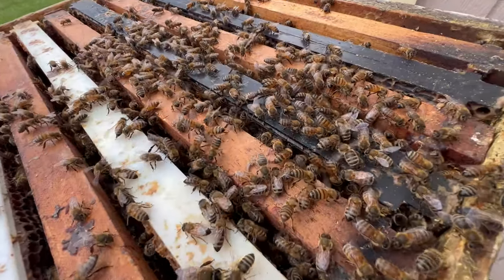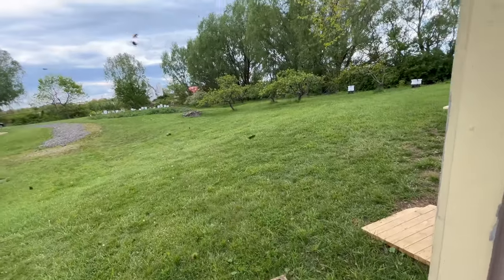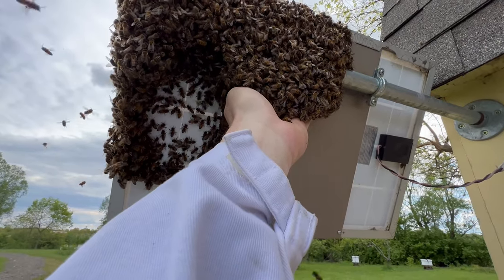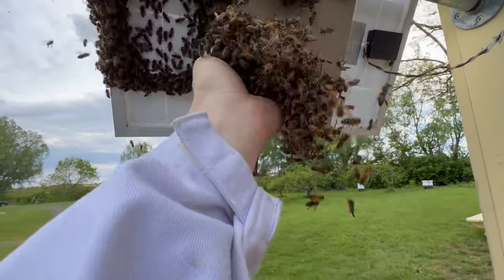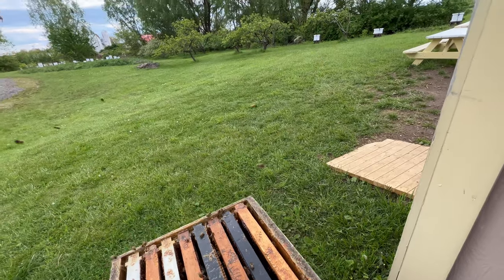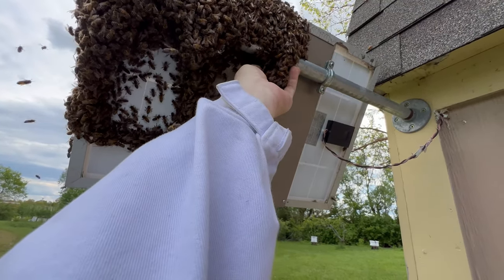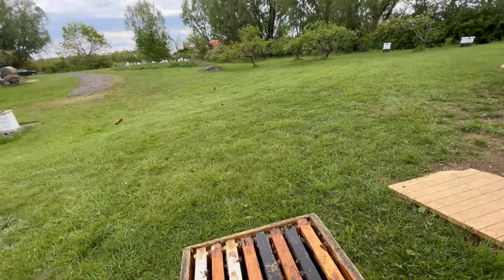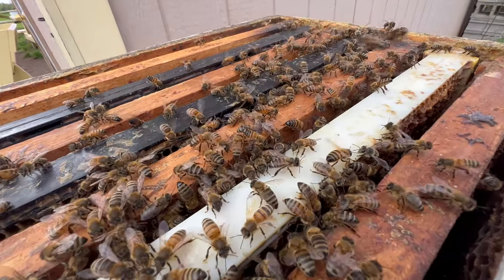Oh yeah, look — there's already some Nasanov fanning taking place with those bees placing their abdomens up in the air. Excellent. You can tell as you put your hand in here that the bees are connected to one another, and so what I'm doing is slowly pulling them apart and letting them drop into the box. I'm not forcing them in any way as I slowly pull them away and then down they go. As you can hear, there are bees in this box that already are sounding like home.